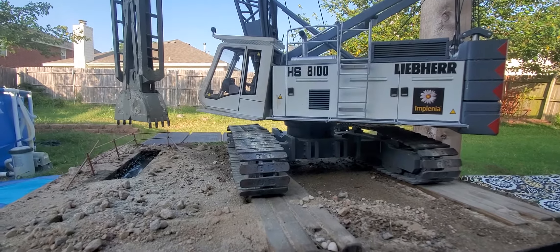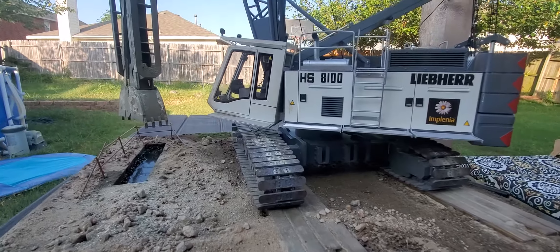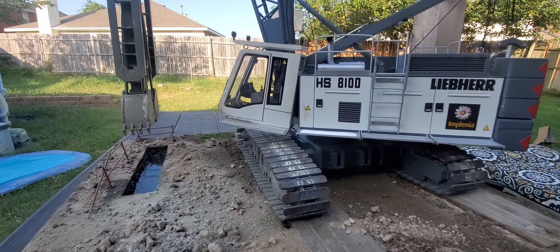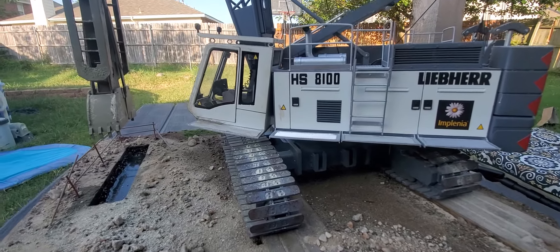I never did a video of this build. I had a potential customer wanting to see some pictures — the video's better. Show off everything.